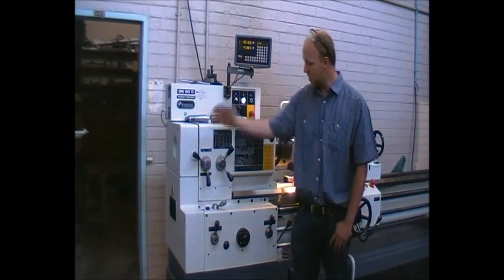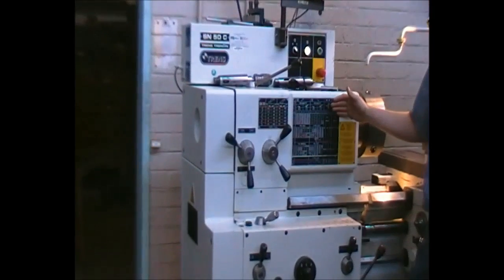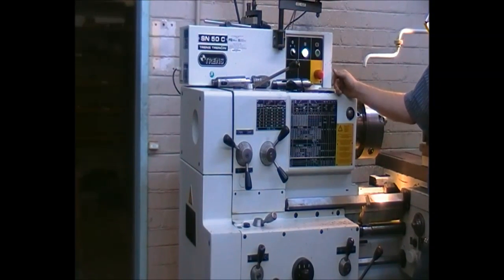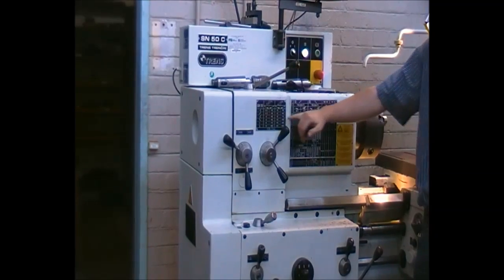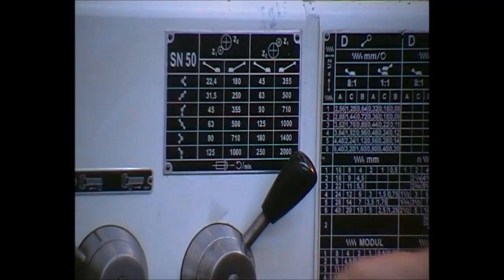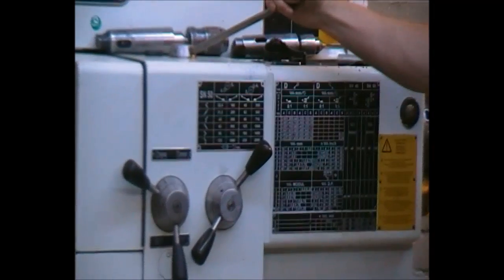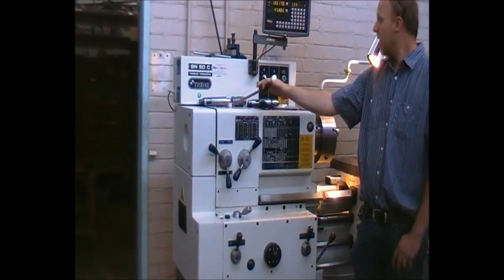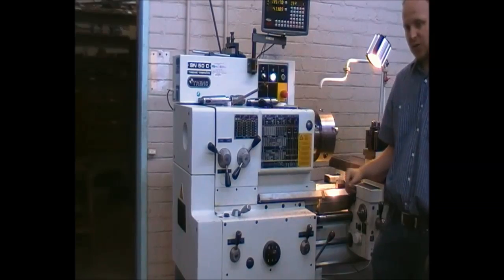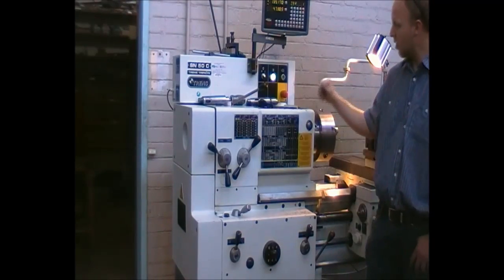The speed selection is done by levers indicated on the machine itself. In this instance, we are going to turn at roughly 500 RPM, which can be seen on the chart. To switch on the machine, please remove all emergency stops by turning them clockwise, then press the green button.